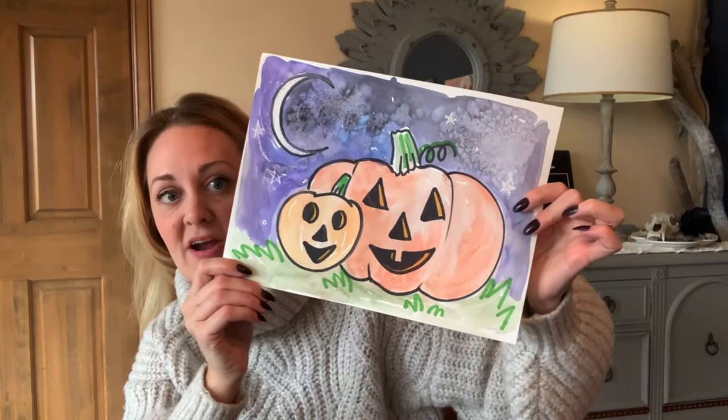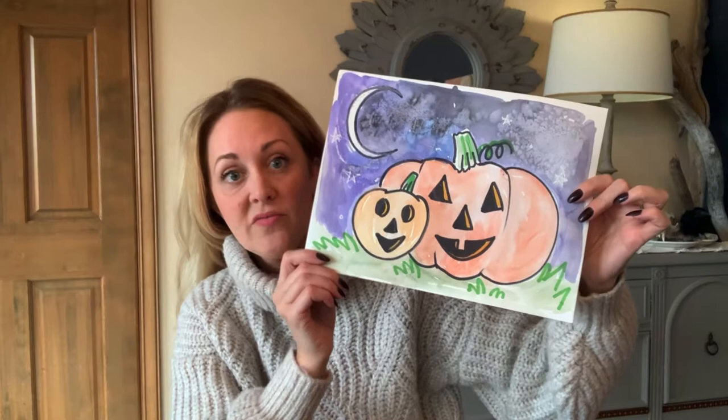Let's paint these adorable pumpkins! Happy fall everybody! I have a super fun project for you. If you want to try watercolor paint, these happy pumpkins are very easy to paint and I'm going to go through this with you step by step. Remember you can change the colors of anything, you can change the faces, you can do it in your style — everybody's art is different and unique, and however you do it it's gonna be awesome. So let's go!